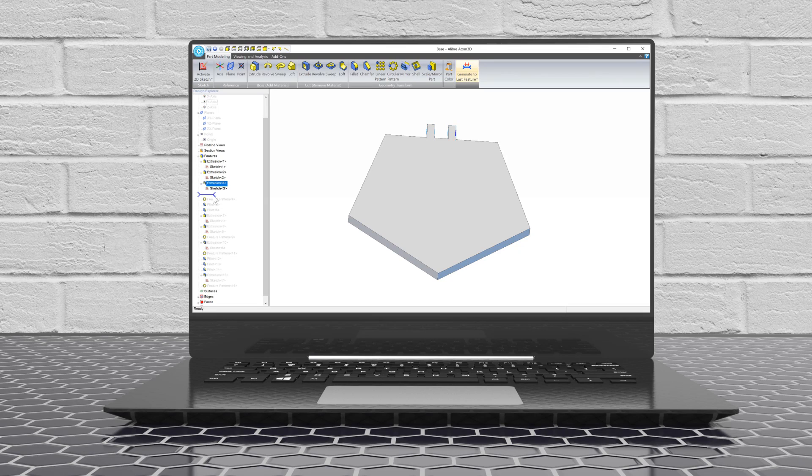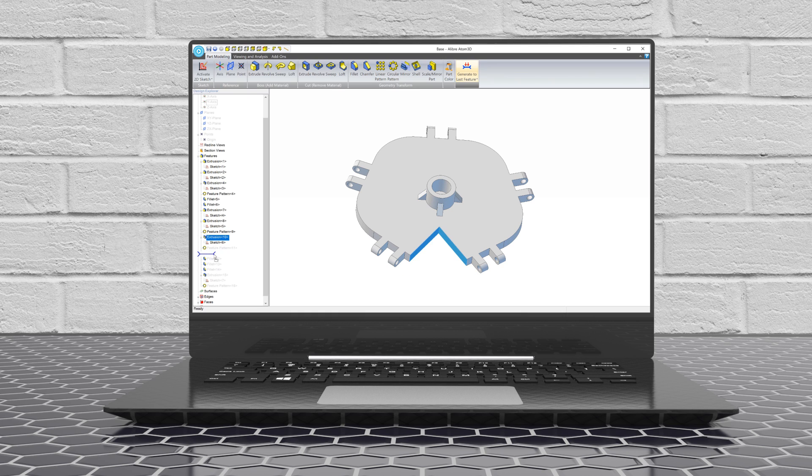A Libre Atom 3D is the tool you need to bring your ideas to life. You can design just about anything in Libre Atom 3D, including woodworking projects, robots, scale models, structures, toys, art, and more.